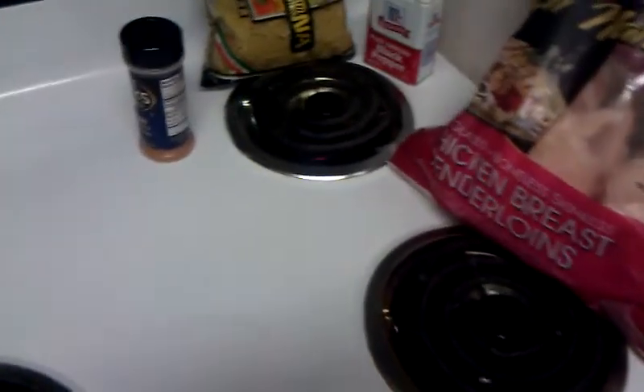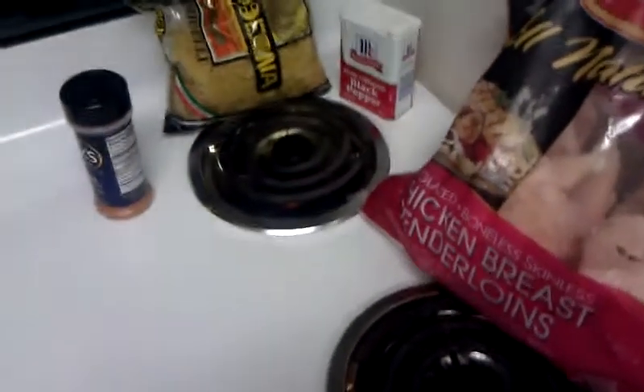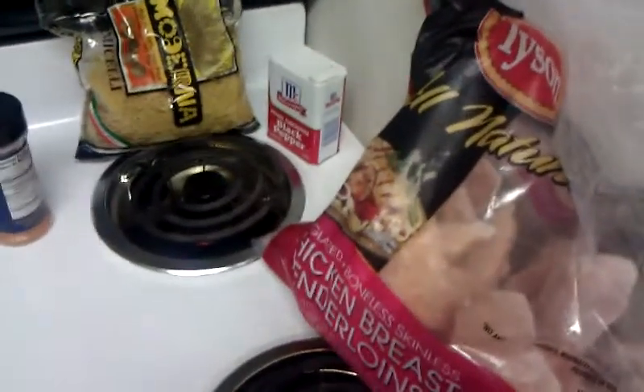What does that mean? If I heat something up to eat it, I am cooking. So by that being said, I am going to show you how to make chicken noodle soup.